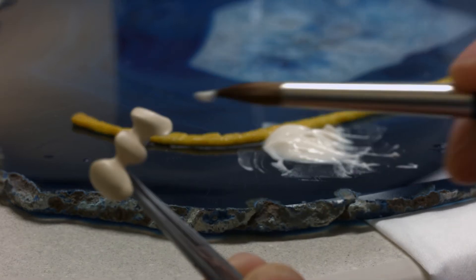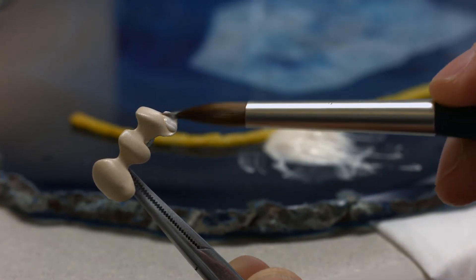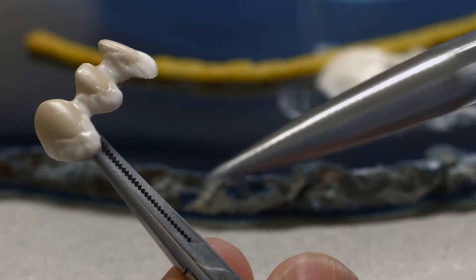Apply an initial layer of ceramic to the cervical, interdental and, if necessary, palatal and occlusal areas, and lightly agitate the ceramic in order to settle it.